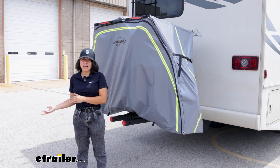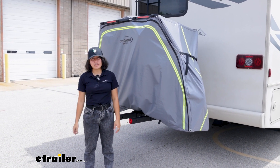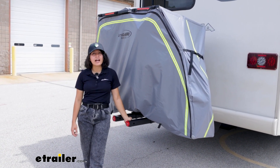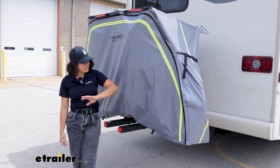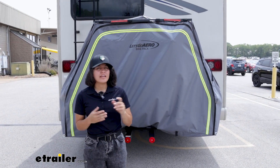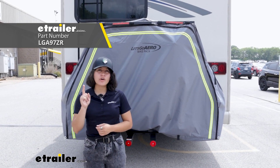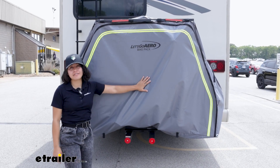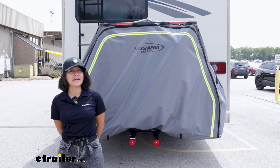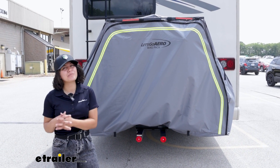If you already have your favorite motorhome bike rack and want a cover added to it, the Swagman might be the option for you. But if you're interested in the Let's Go Aero V-Electric bike rack and also want that extra coverage, I highly recommend looking into the Let's Go Aero bike pack cover instead. You can find the full kit of bike rack and bike pack cover here at eTrailer, or get it as an add-on to your current V-Electric bike rack or as a replacement part. Today we looked at the Let's Go Aero bike pack cover at eTrailer.com — my name is Evangeline, and I hope you enjoy the journey.